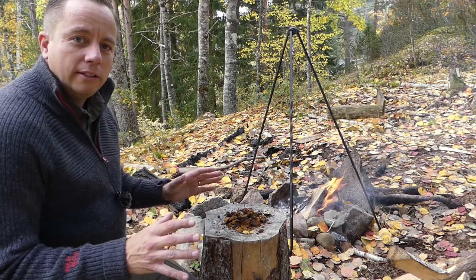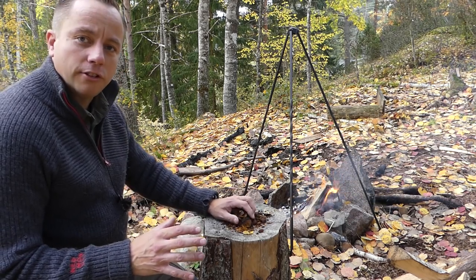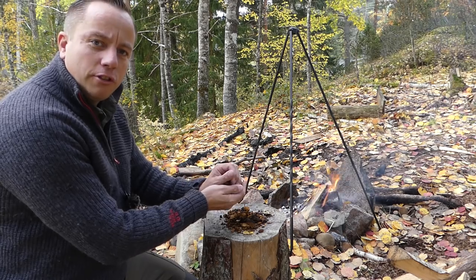To make the stain you need the chaga fungus. The chaga fungus is a parasitic fungus that grows on the birch tree.